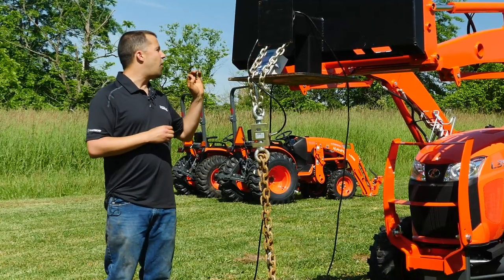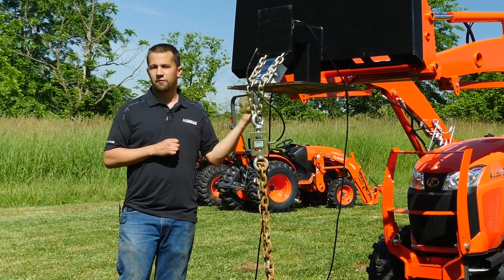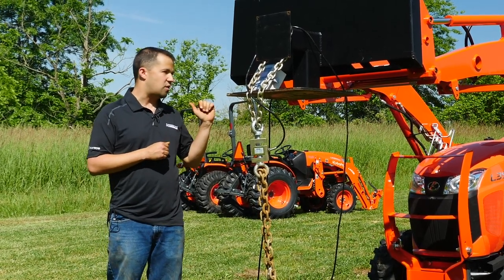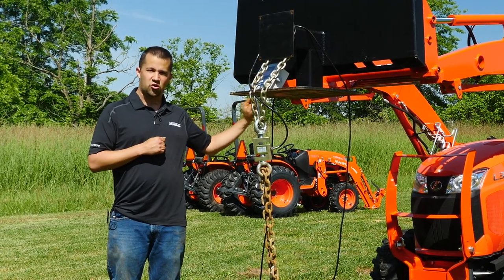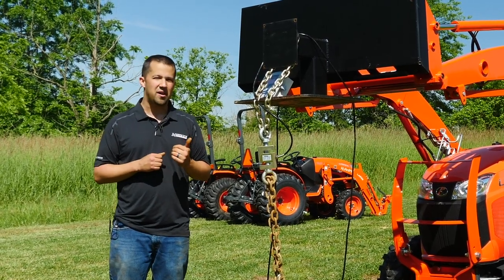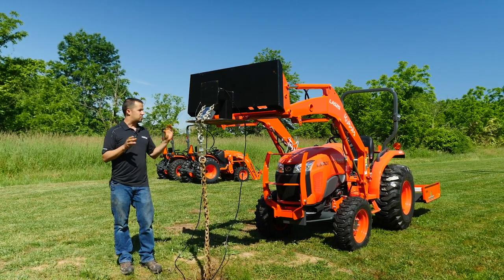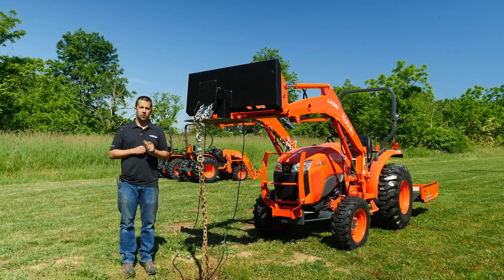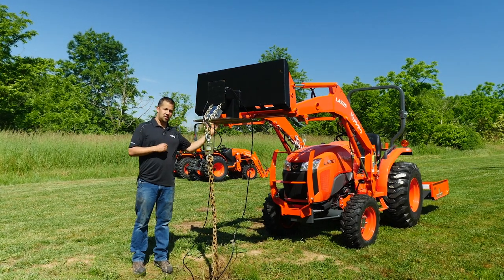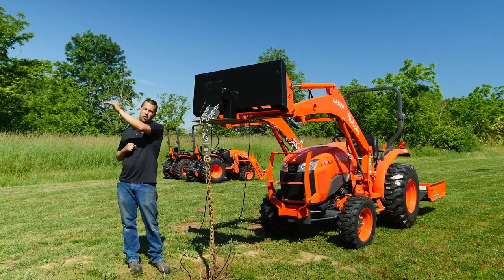Also understand how lift height can disadvantage particular models. Tractors like this Standard L have a very large loader that can lift a lot higher than many competitive machines in this space. If you see a machine that edges this tractor out by just a little bit, and it has a loader that doesn't lift as high, odds are it's actually not quite as capable as this machine. As a consumer, when you look at loader lift capacity measurements, make sure you're also looking at the height it was measured at and the position — whether it's bucket center or pivot pin — and compare those things equally from one tractor model to the next.